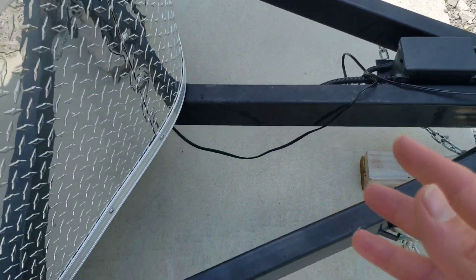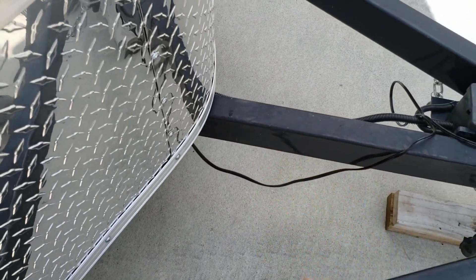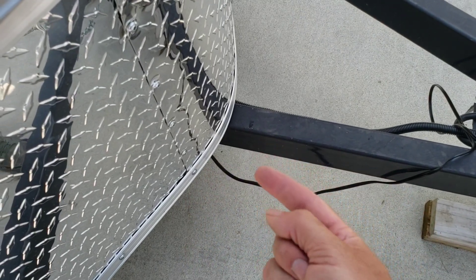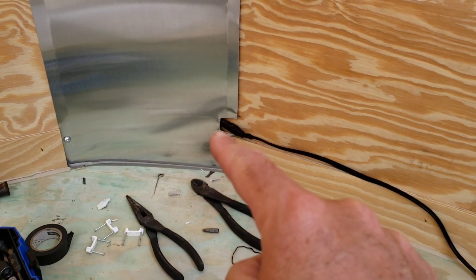I've got the main cable going up into an existing hole in my enclosed trailer where they already took the wiring for the trailer lights and brakes and everything, so I didn't have to drill any holes to get inside the trailer. Once on the inside, I've got to patch this up and put a nice little trim ring on there.